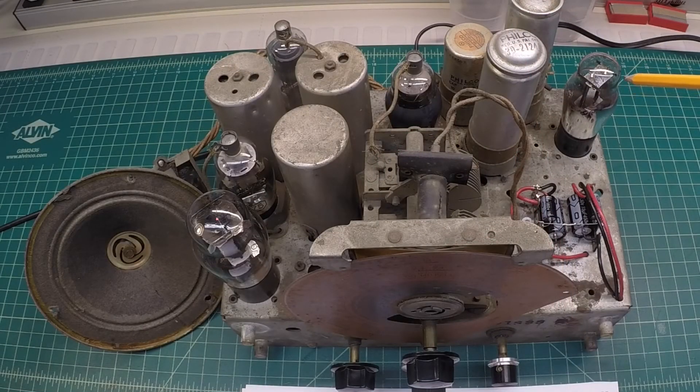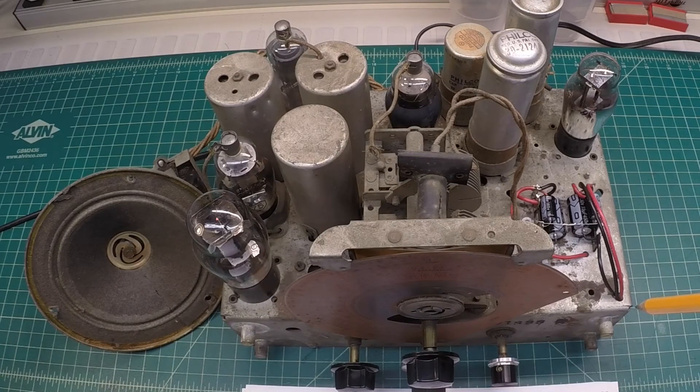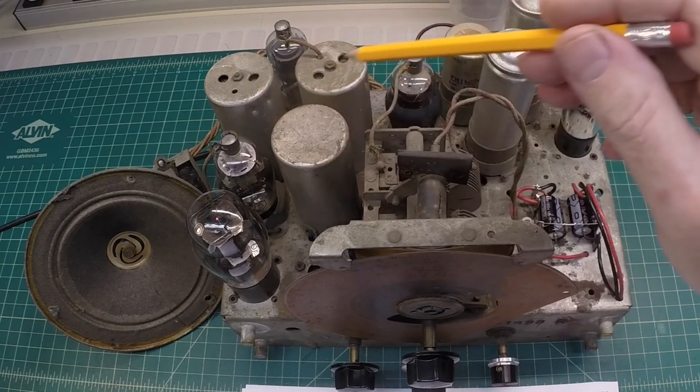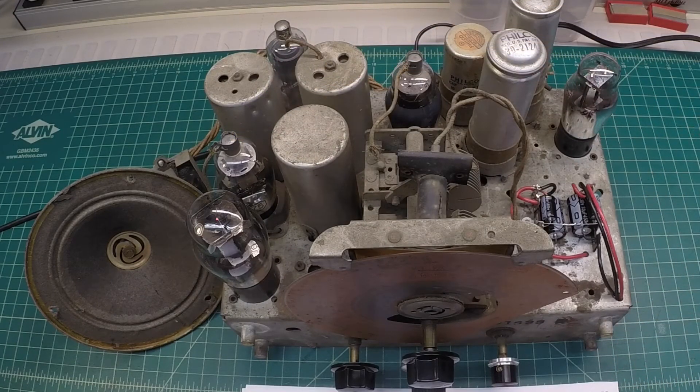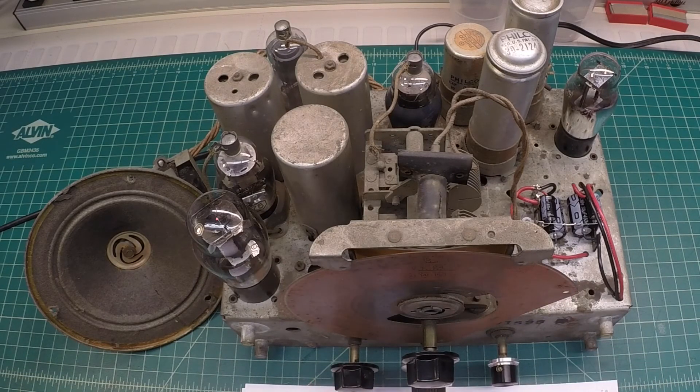I should also mention the 25Z5 rectifier tube was toast — I had to replace it. The 43 output tube was also bad; it was shorted and defective. The other three tubes were good — well, I had to replace the 75 tube as well, but the other two were fine. So this thing really does play well. I haven't touched the RF alignment and I don't plan to at this point, because it's playing so well. The dial tracks perfectly — the local stations here in my market are spot on. And the shortwave band was very active this morning, so I look forward to playing it some more.